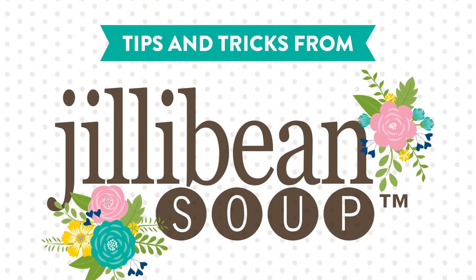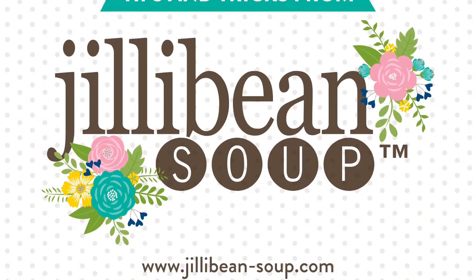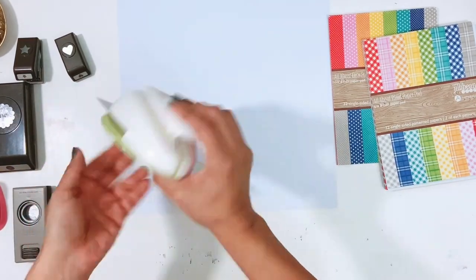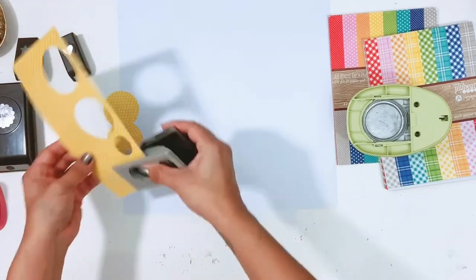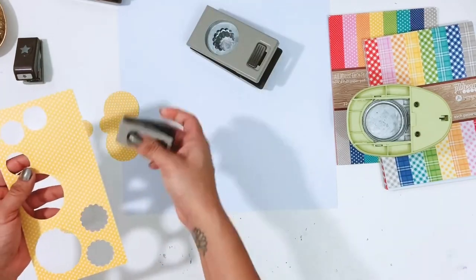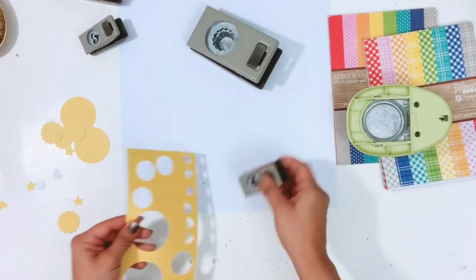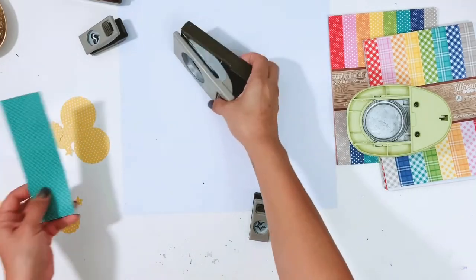Hey everyone, it's Erica. Welcome back to another Jelly Bean Soup video. Today I'm going to create a layout using paper punches — a fun and colorful layout. I pulled out some of my punches from my stash. I have a drawer on one of my desks that's just full of different paper punches, and this is one tool that I think a lot of us have that we don't pull out often enough. I want to share how to create a really easy design with a lot of color, dimension, and fun.